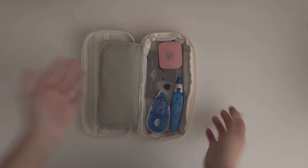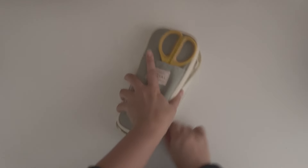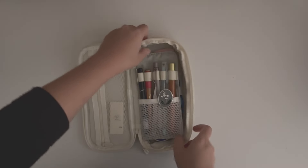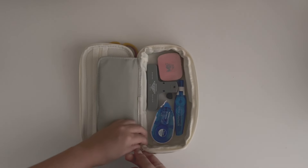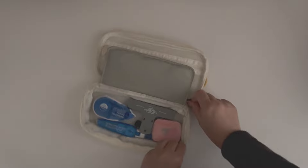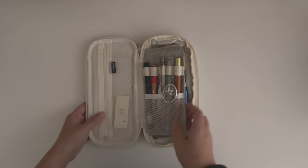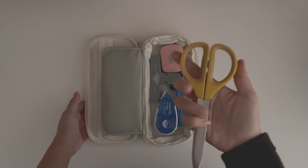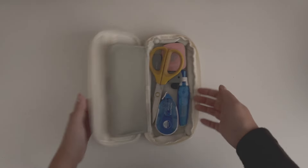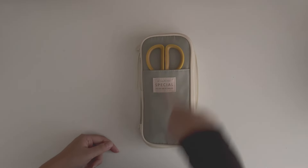Everything just has to go in a specific way or else I can't close it. The pencil case itself can be unzipped to expand and has extra space if I want to fill it with more stuff. I really like the way everything sits and that everything has its own place. Sometimes I also put my scissors inside and close it if I'm traveling somewhere and don't want them to fall out.